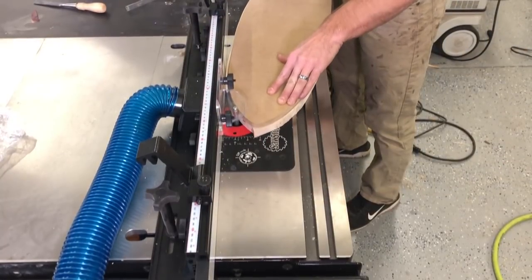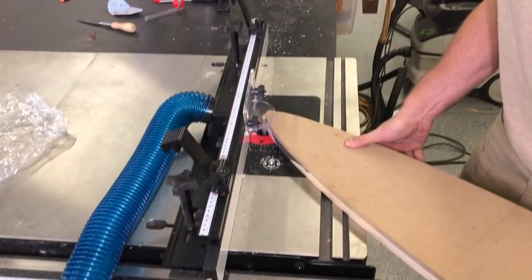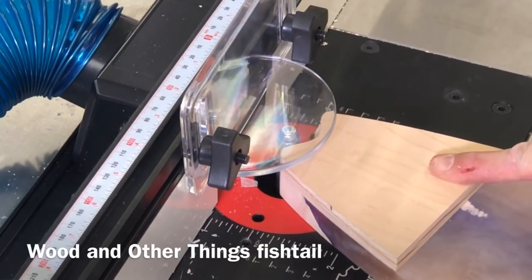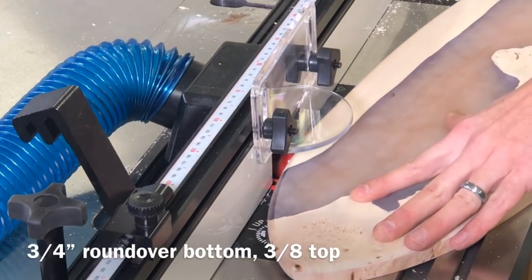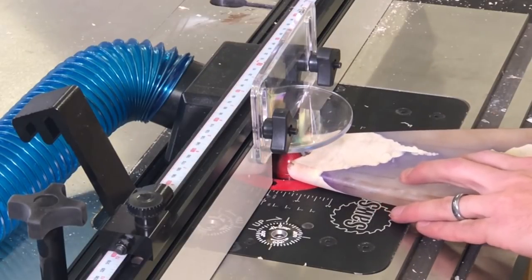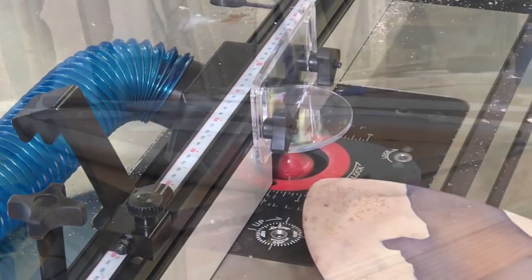I want to mention I had a friend named Matt over at Wood and Other Things who made this template. I'll include a link below where you can buy a template from him if you want to do the same thing. He also had a really clever idea: on one of the skateboards I wanted a little fishtail, and instead of printing or CNCing an entire template, he just made a little fishtail piece that I could add on. As for the bevel, I wanted it to be a little asymmetrical — so I did a three-quarter inch roundover on the bottom and a three-eighths inch roundover on the top, which pretty much accomplished the exact look I was going for.